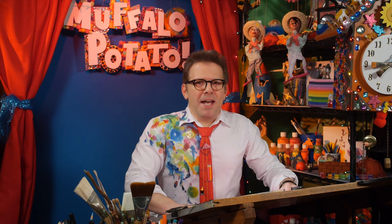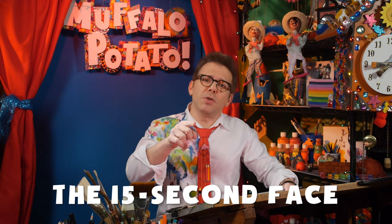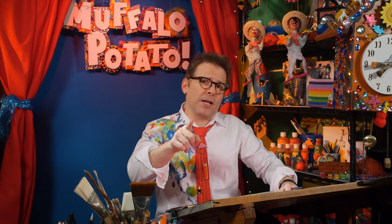Hi, it's John from Muffalo Potato. That's my buddy Muffalo over there. And today we're working on something that I like to call the 15 second face. I'm going to show you guys how to doodle a face so fast you won't believe it. Here's the trick.